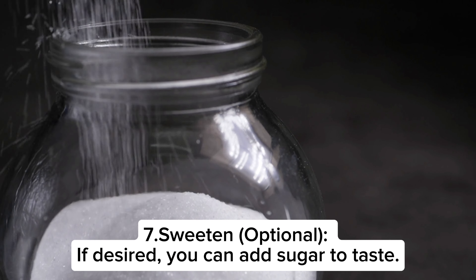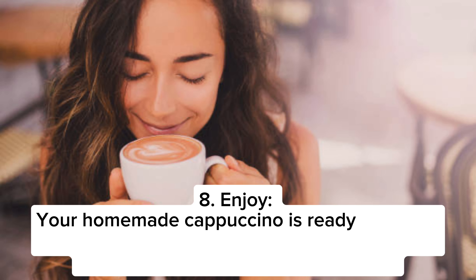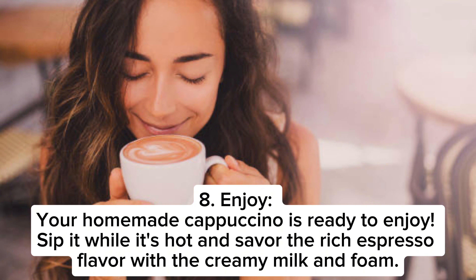Step six: top with foam. Spoon the milk foam on top of the steamed milk, creating a layered effect. Step seven: sweeten optional. If desired, you can add sugar to taste.